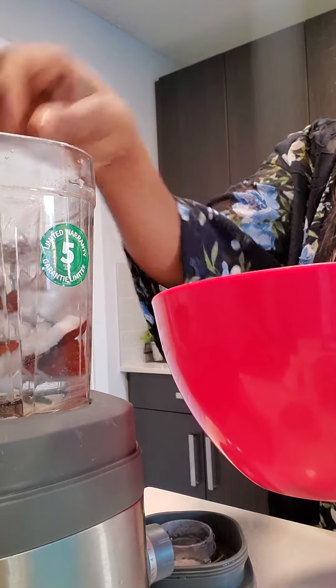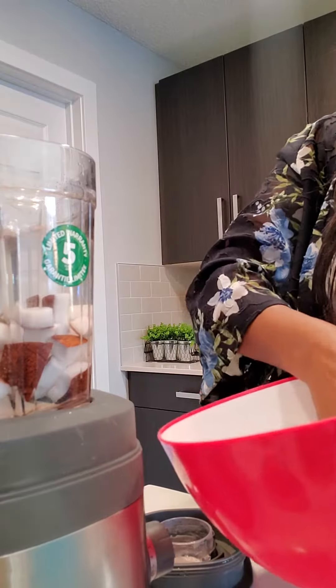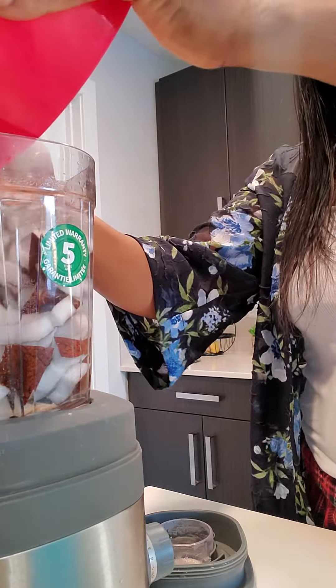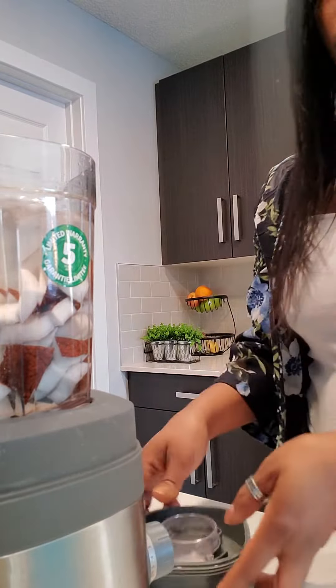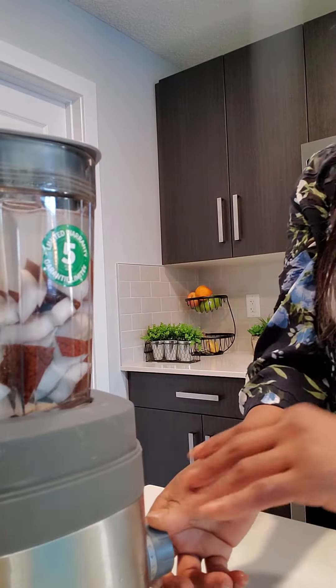What we will do first: we will add the bits of coconut cubed here to the blender with some water, then put the lid on and turn the dial to blend.